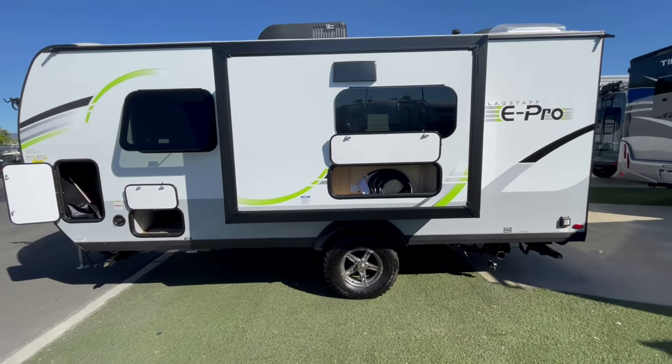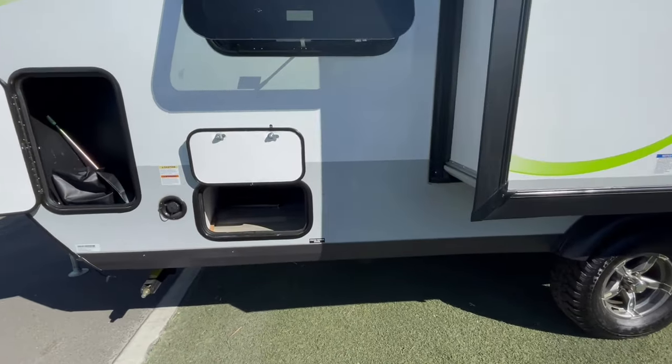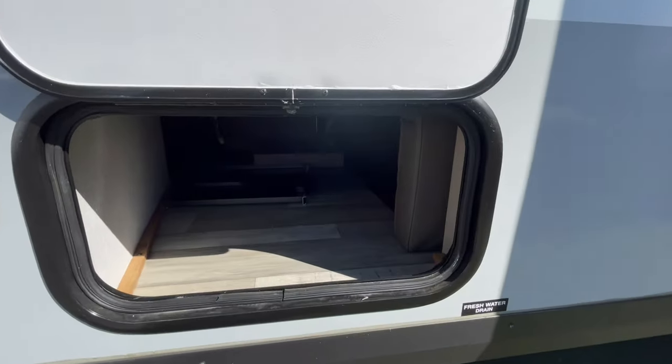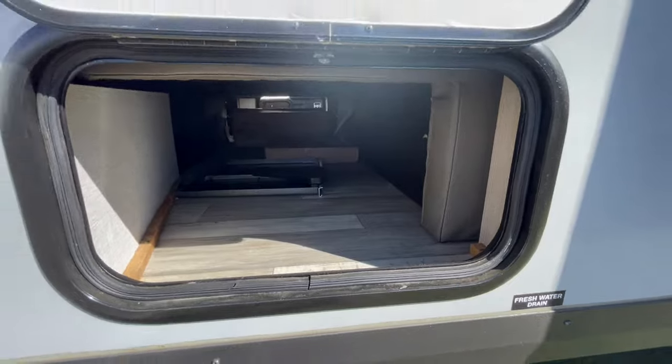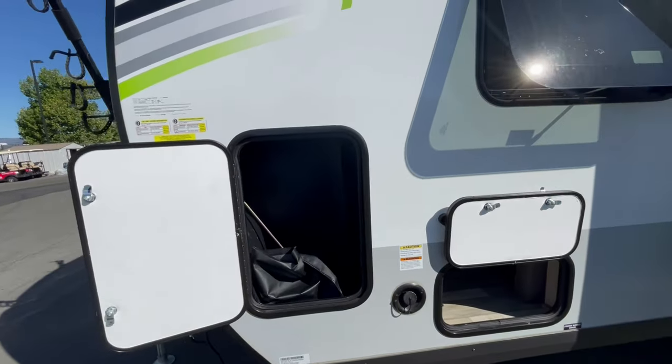You have a small pass through, two pockets on each side, and of course the door on the dinette side. You also have the fresh water fill pretty close to the front of the coach, and that's very, very convenient for the most part.